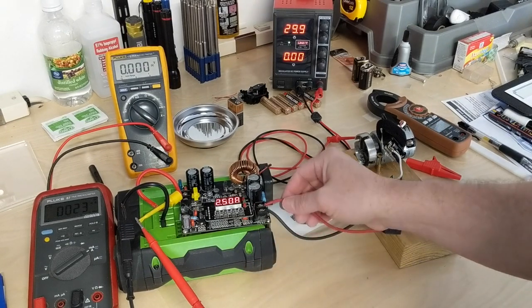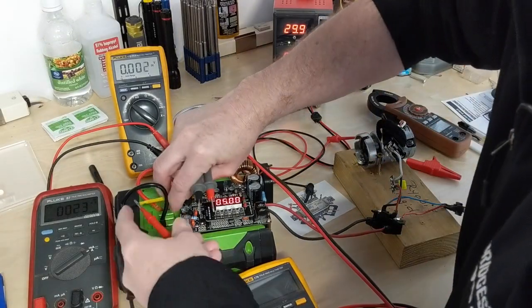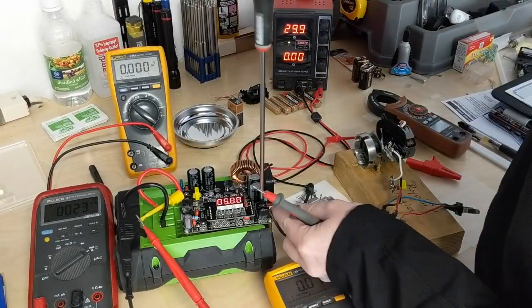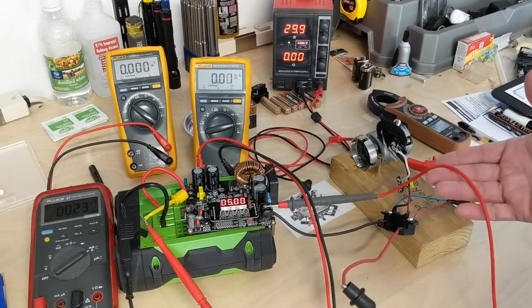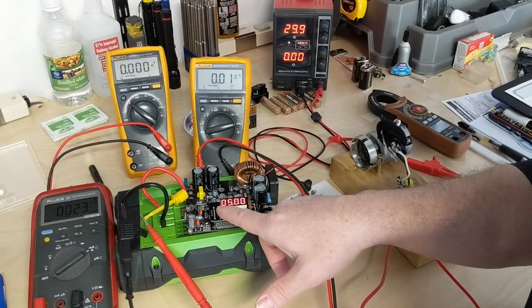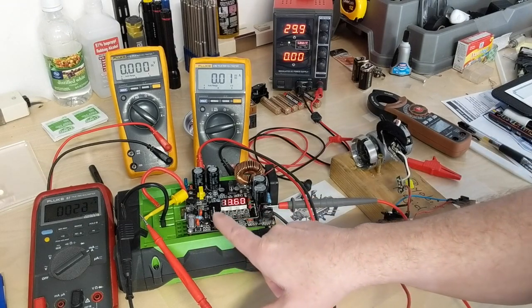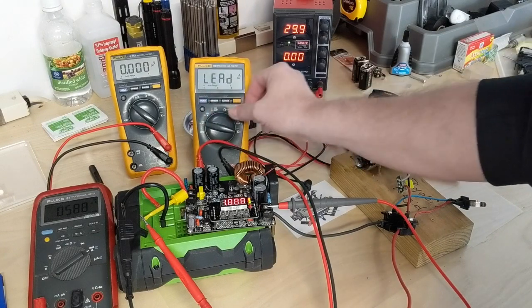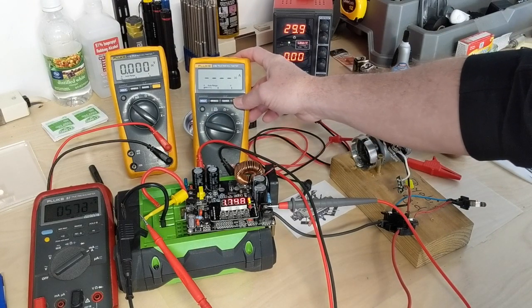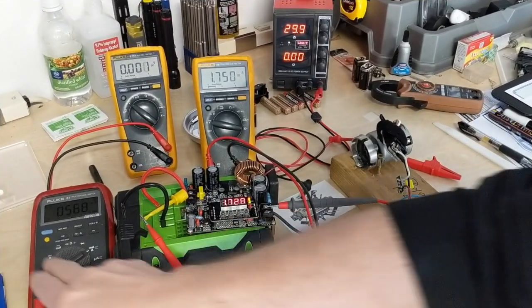I'll put a meter in line here as well and see what the actual inline meter tells us. I simply have this meter in line with the output. So we're reading 13.6 volts at up to 3 amps. This one is a lot closer, which verifies the reading we got earlier.